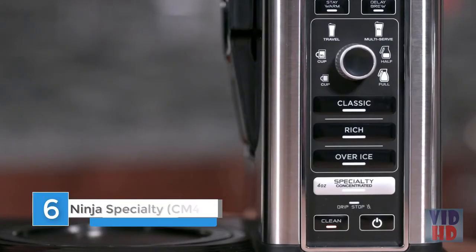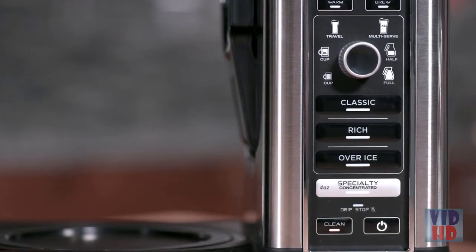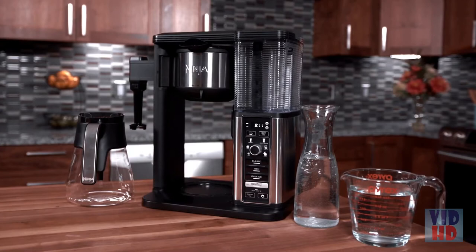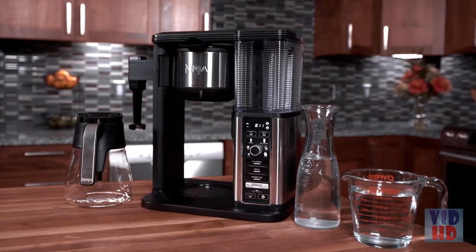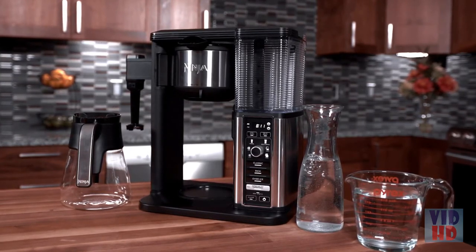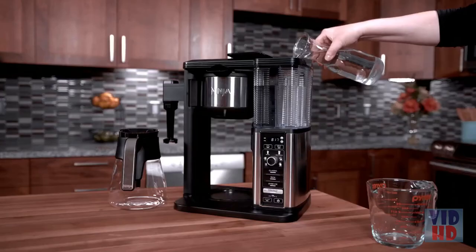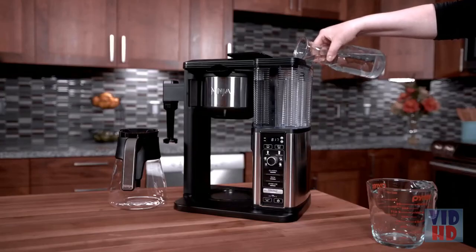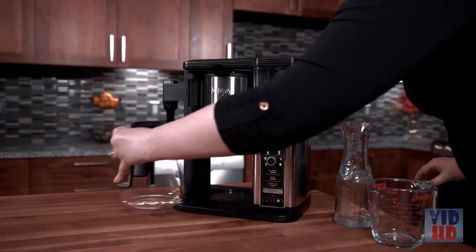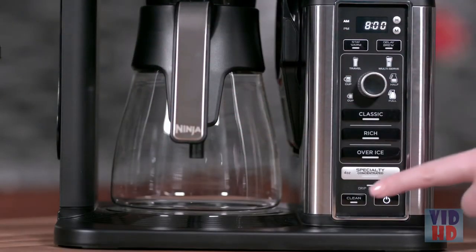The clean button will illuminate when a cleaning cycle is recommended, as calcium scale buildup could be affecting the flavor of your coffee. Cleaning your coffee maker is easy — you can use either white vinegar or a descaling solution formulated for coffee maker cleaning. In this demonstration, we're going to use white vinegar. First, pour the white vinegar into the reservoir, then fill the rest with fresh filtered water up to the max fill line. Next, place the empty carafe in the unit, select the full carafe size, and press the clean button.